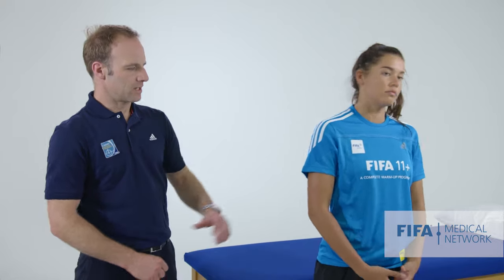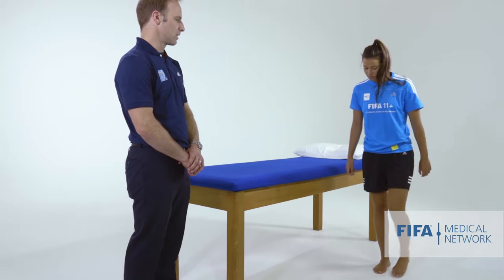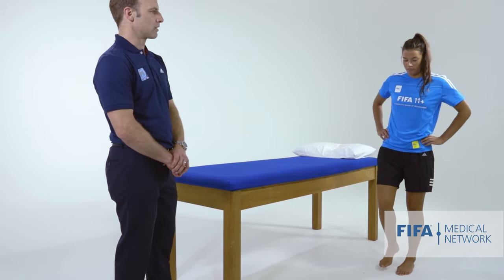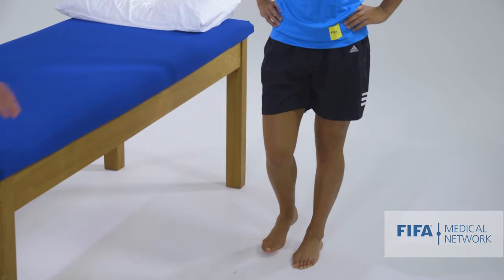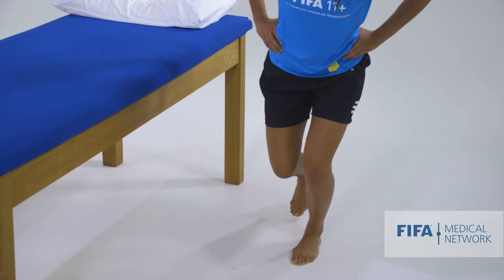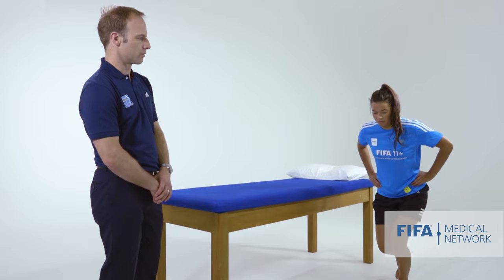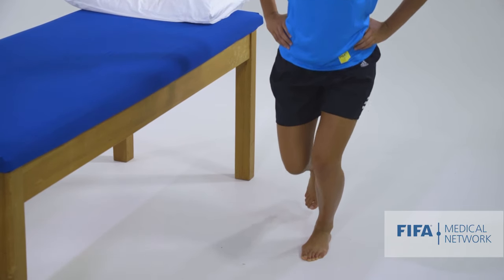The next thing I like to do in standing is get the athlete to do a squat on one leg — a single leg knee bend. So if we get you on one leg Martine, we're just going to get you to squat up and down. The things I'm looking at from the front are: is she able to keep her pelvis nice and level, and is her knee heading inward or able to stay lined up over her foot, which is desirable. Martine's got good pelvic alignment and her knee tracks nicely over her second toe.